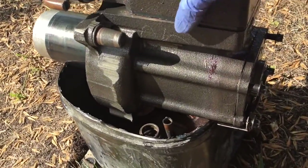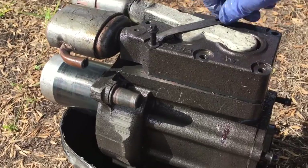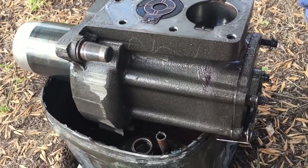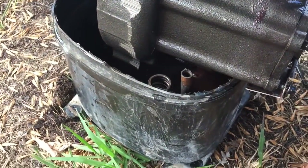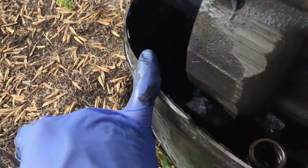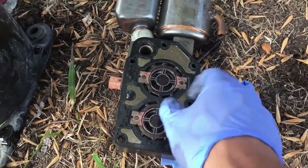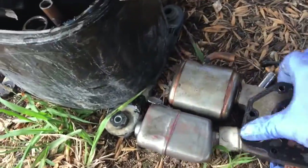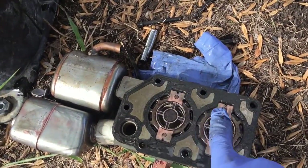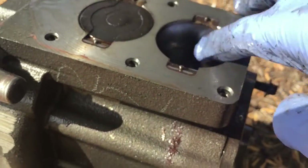Here's the head. Here's the suction valve - the other one slid down there whenever I tipped it over. But look at all that copper plating on the valve plate. I'll see if I can take this off to see the other side of the valve plate - that's a lot of copper plating. The cylinder doesn't look horribly bad.